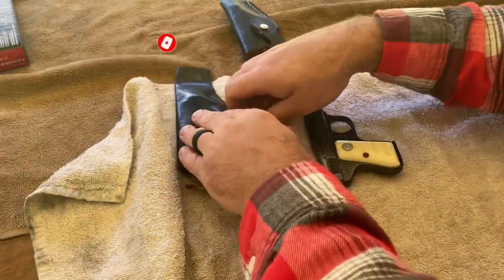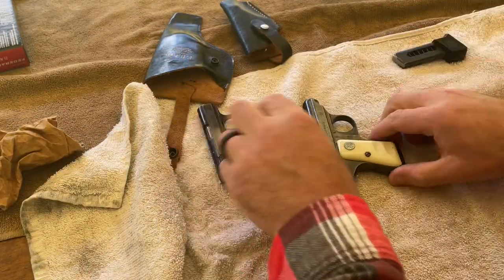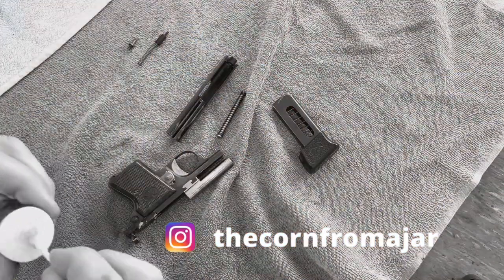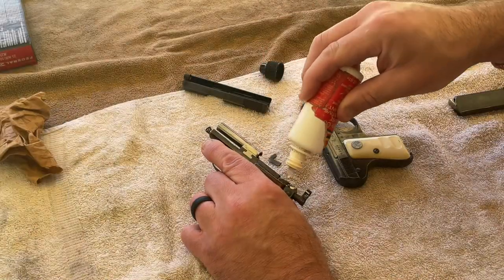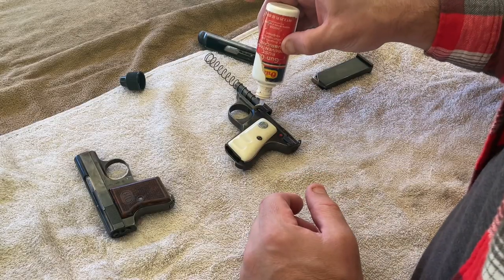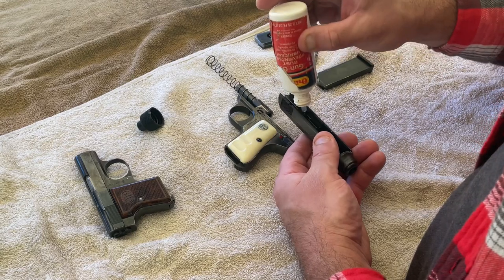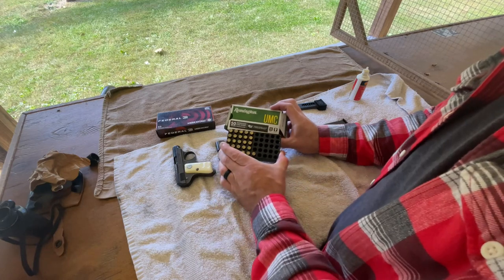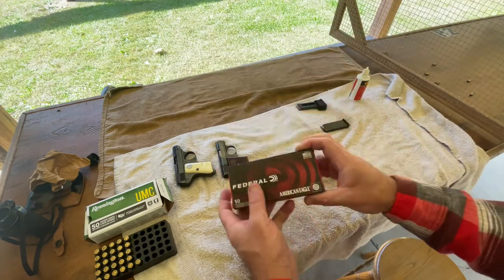After some earlier issues with misfires in previous videos, a viewer commented to add plenty of lubrication to ensure the best possible function of these older 25 Autos. In the past I normally use grease, the same type I use in my M1 Garand and M1A. Today I didn't bring it with me, so I had to use CLP oil. We did experience a couple of misfeeds on this day, but I'm still convinced it's a magazine issue and not a metal-on-metal friction issue with the cycle of function. I've got half a box of Remington UMC and a full box of Federal 25 Auto that we will be shooting today.